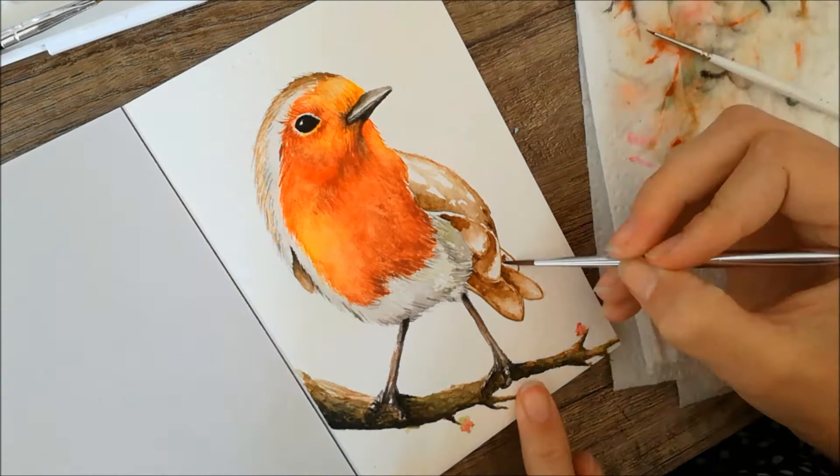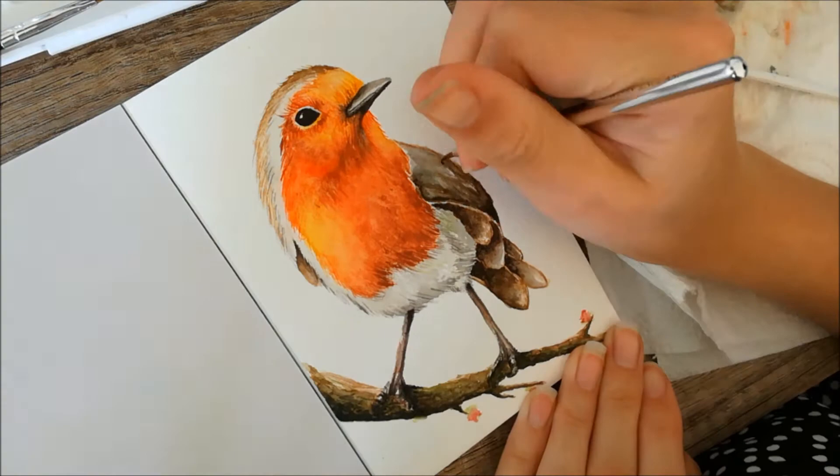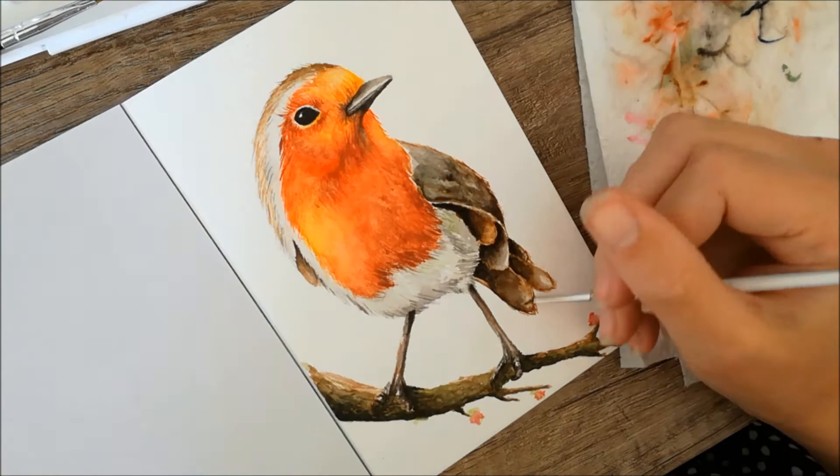Then I moved on to his big feathers on the right side of the page, making them using some brown, some grey, and some black tones. I tried to make the bottom feathers a lot darker than the upper ones, so it would look like they were layered on top of each other.